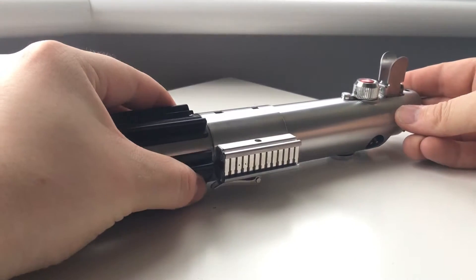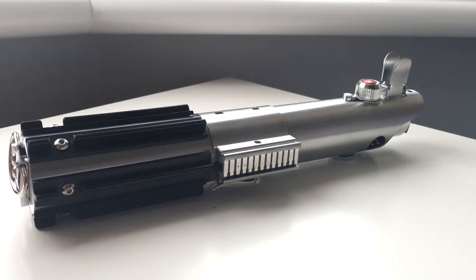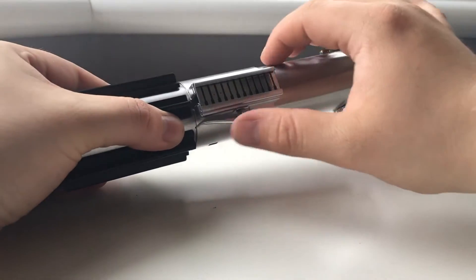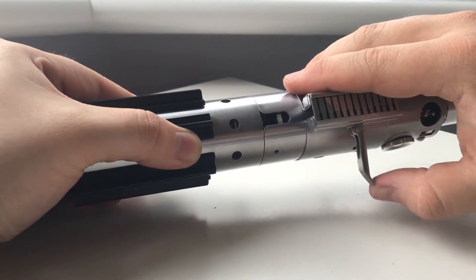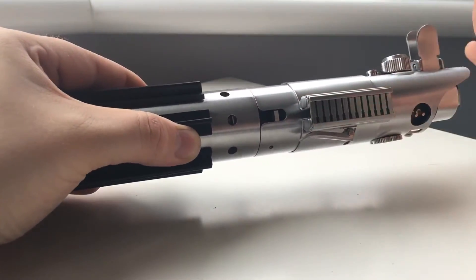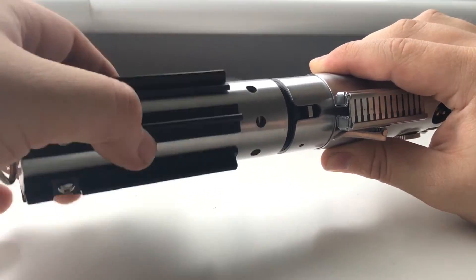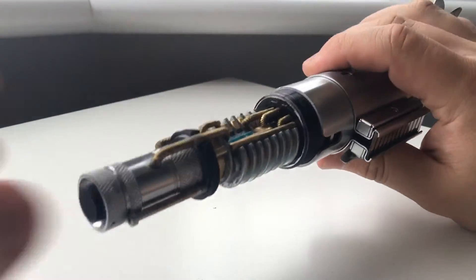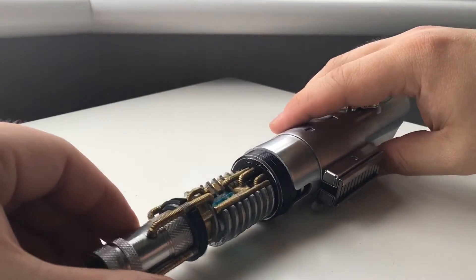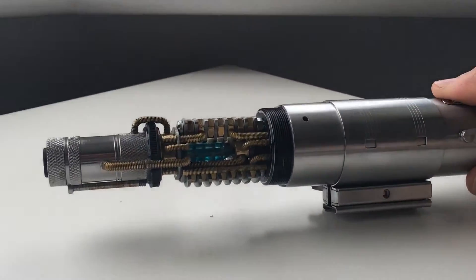Now the second modification is on my Graphic Saber. Those who follow me on Instagram may have seen some of the modifications I've done to the crystal chamber inside. I'll slide the clamp up and unscrew the end like so. There we go — carefully take that off. What I have done to the crystal chamber... I will zoom in.